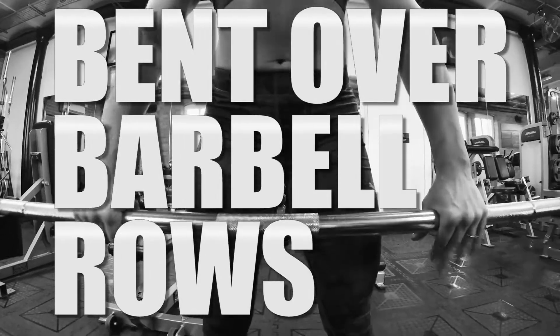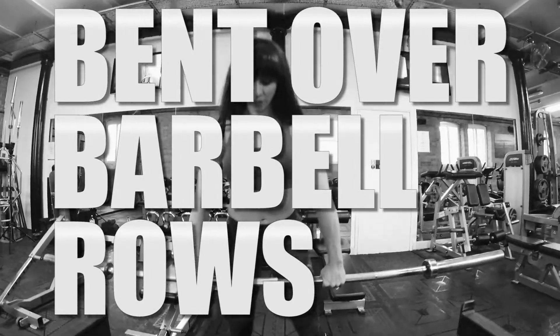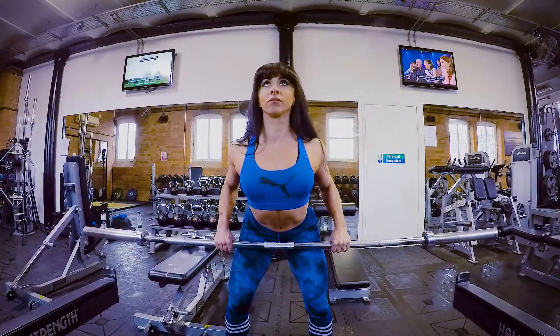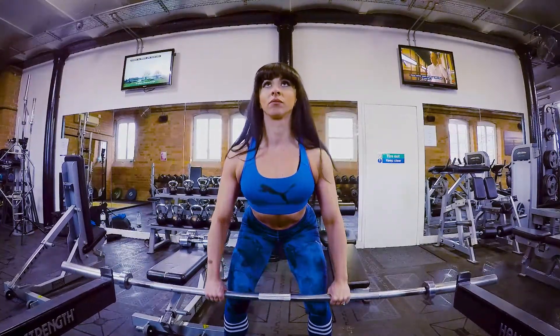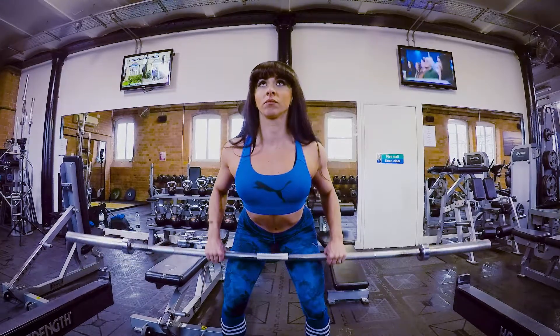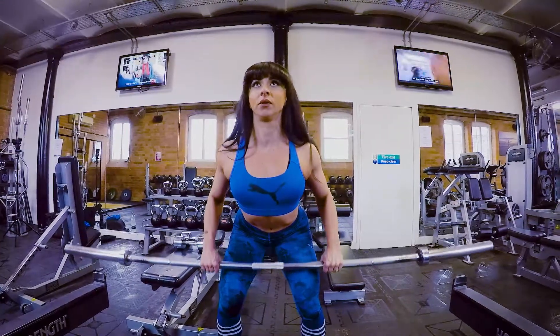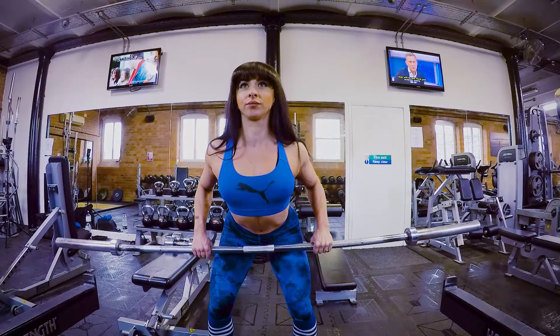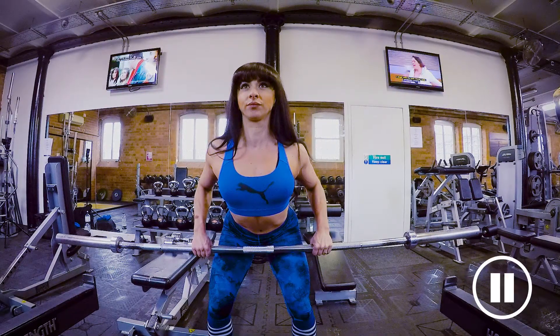Bent over barbell rows — this exercise is for your back. It's important to get the correct posture before lifting the weight. Feet just wider than hip width and hands on the outside of the knees, pulling the bar up to the lower stomach, just underneath the belly button.